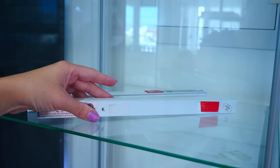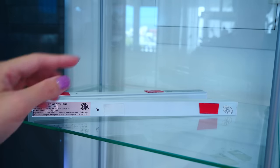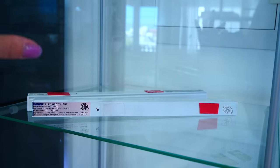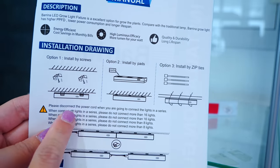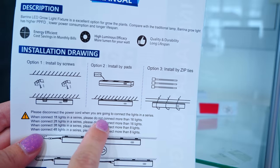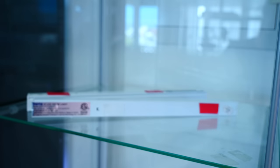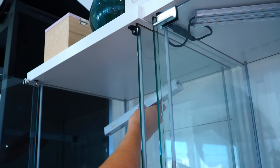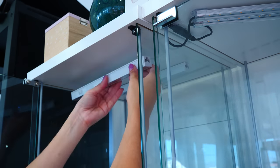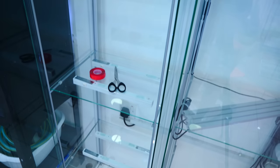I'm going to use a total of eight tubes on the detolf. In the instructions, it says that if we're dealing with one-foot lights, we need to not connect more than 16 lights in a row. So I will connect eight in a row on this detolf - we are well within the specs. All of the tubes have been glued and installed.